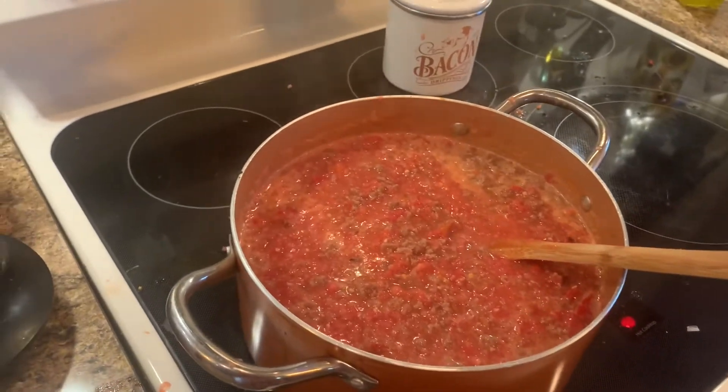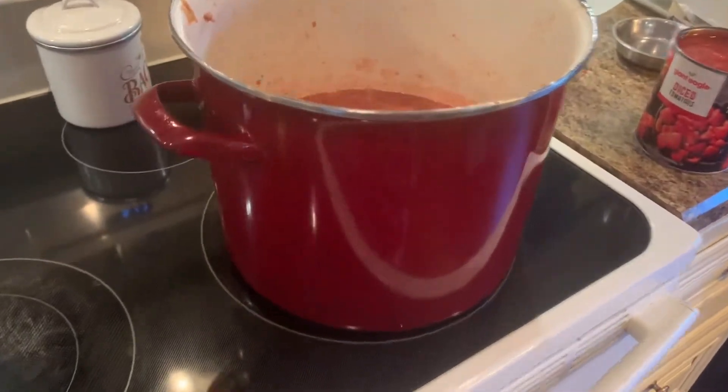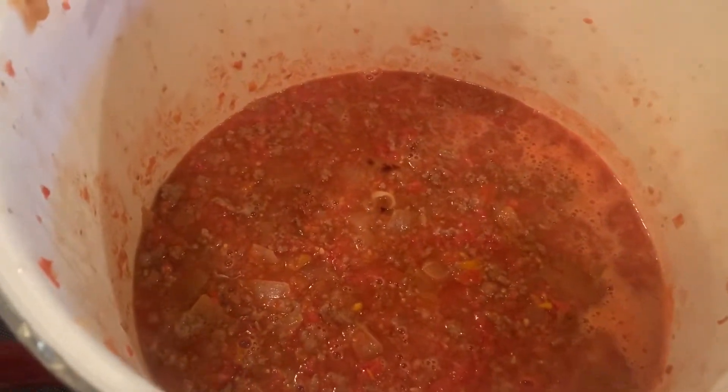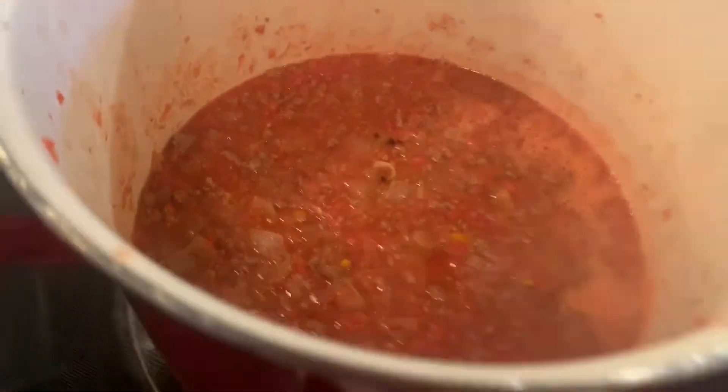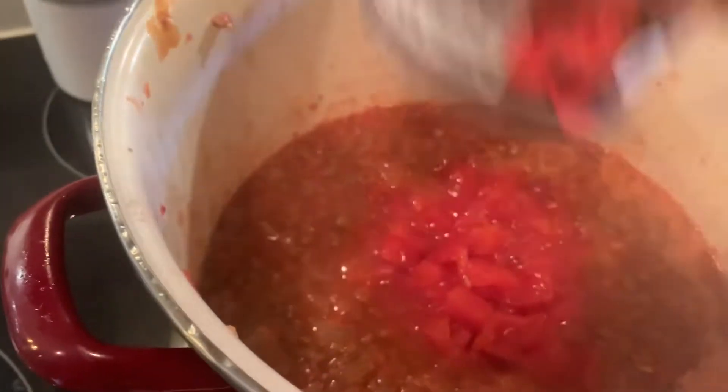I am going to put in one large can of diced tomatoes. It turned out I needed to switch to a bigger pot because I wasn't going to have room to put in my rice and the peppers. So I switched to a bigger stock pot and I'm going to add my one can of diced tomatoes and give that a stir.